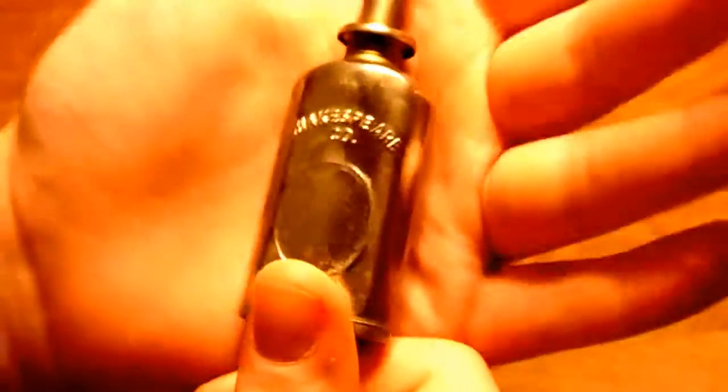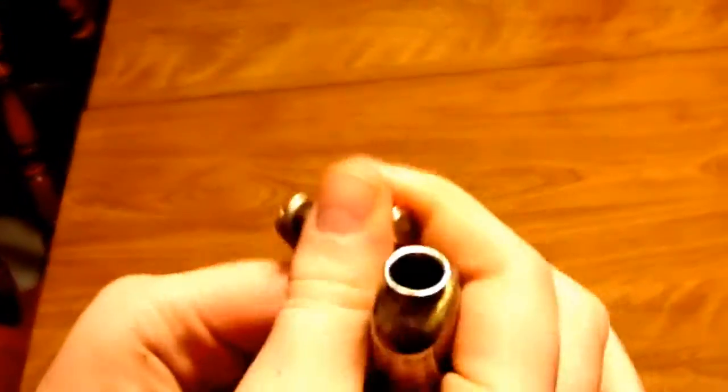It shows some wear but the top comes off. I actually found it inside of an organ that I was taking apart. The top goes back on no problem. Just wanted to show — we'll show the other side of it too. It's in pretty nice condition.